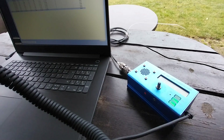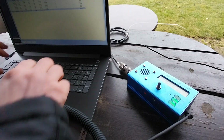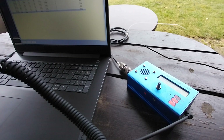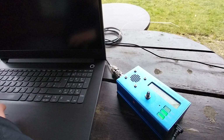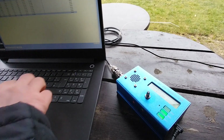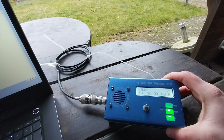QRP. Delta Lima 1 Delta November. Delta Lima 1 Delta November — five nine, Mexico, Denmark. Thank you, five nine, number one. Delta Lima 1 Delta November. Yeah, thank you — you're five nine, one whiskey, one.